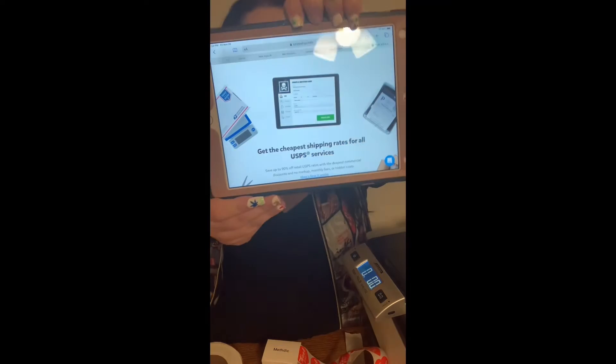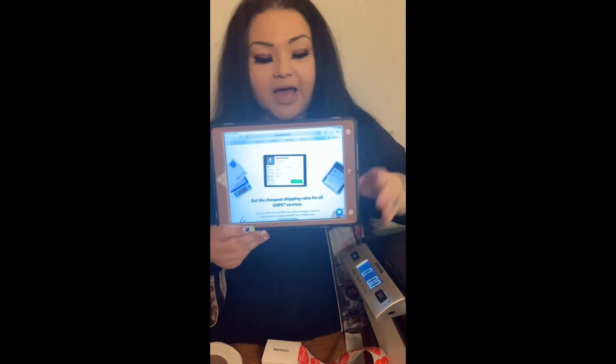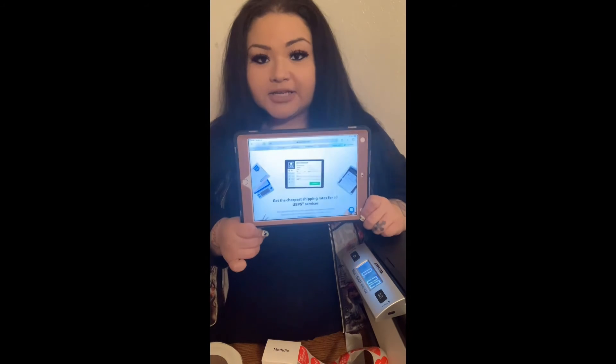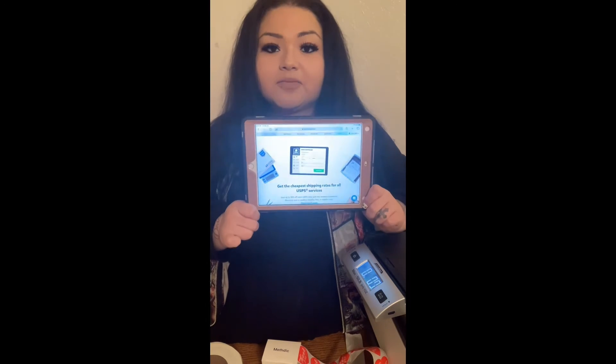What I use to ship all my stuff is Pirate Ship — you can use whatever you like, but this is my preference. This is how it looks. I always use this one even when I ship to the UK, Canada, Europe, etc. It never fails me. It's called Pirate Ship and it's really good and easy to ship out your packages.